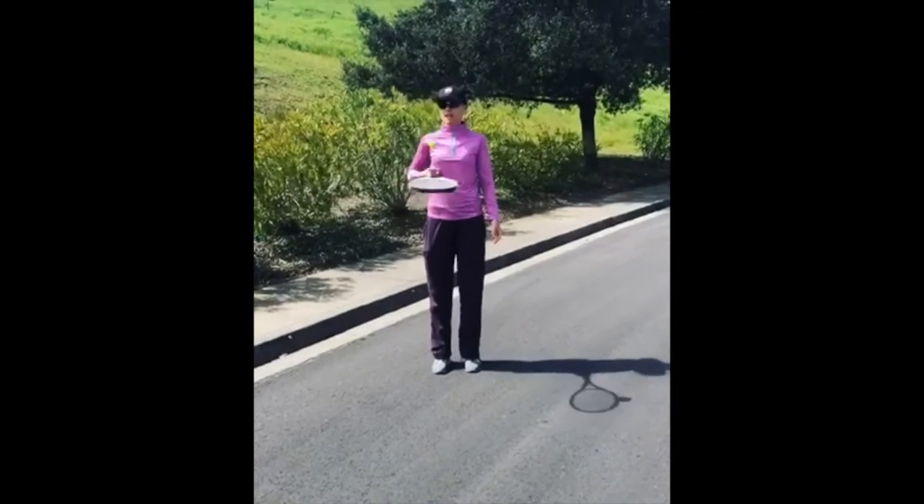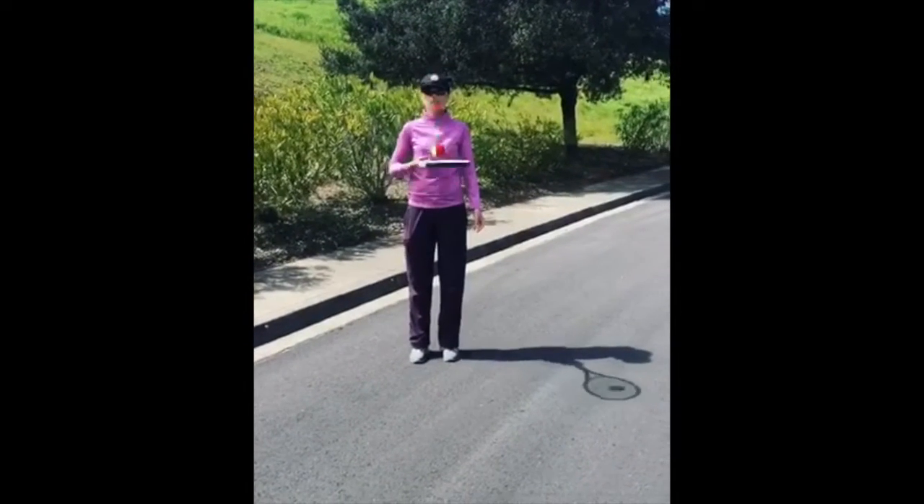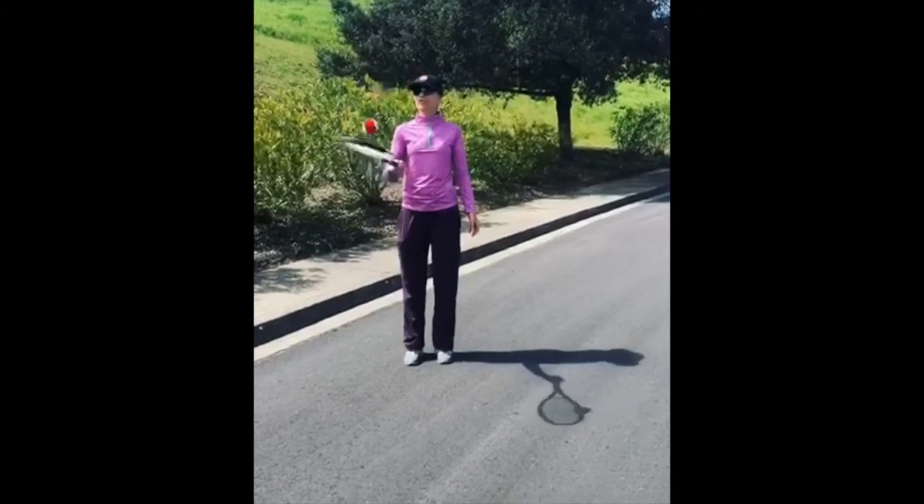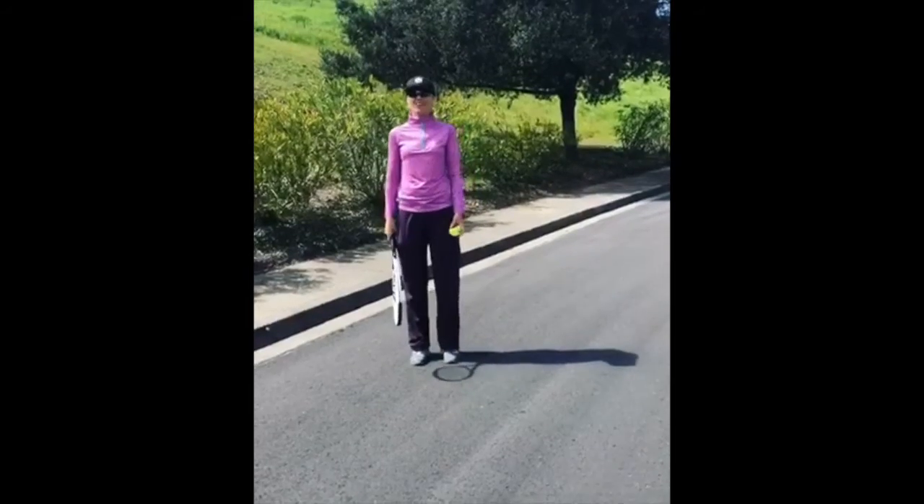This is a great exercise for hand and eye coordination for adults as well as kids. All right, this is it for today. Stay healthy and hope to see you soon.